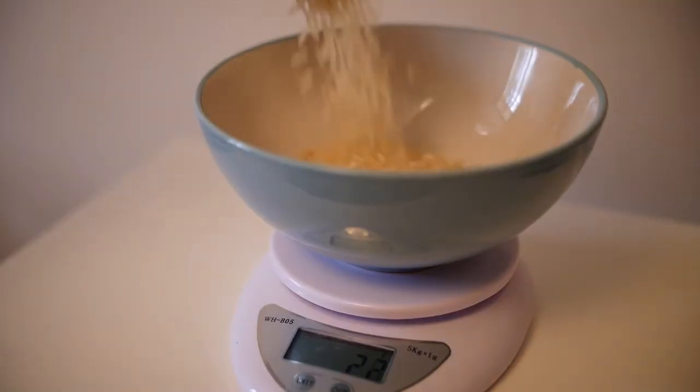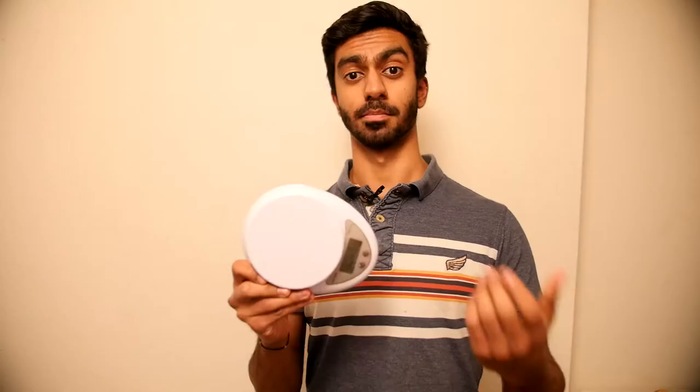The capacity of the scales is sufficient in the fact that you can put a container on and weigh inside that, and also the precision is very good at one gram.